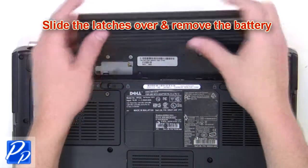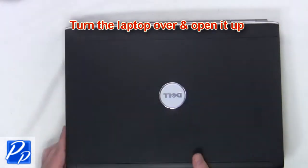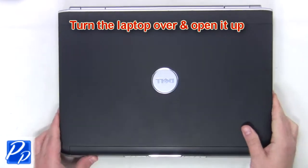The first thing you're going to do is slide the latches over and remove the battery. Now turn the laptop over and open it up.